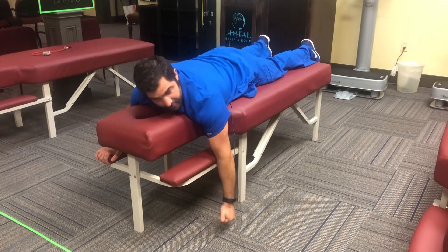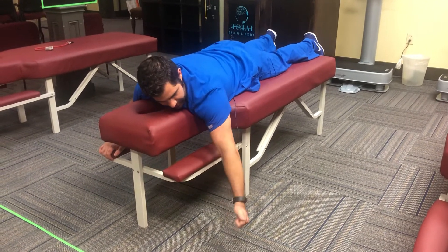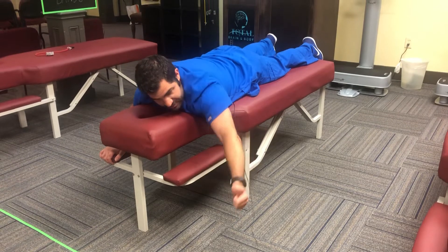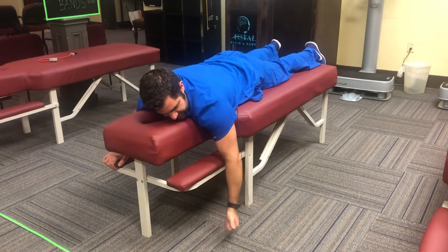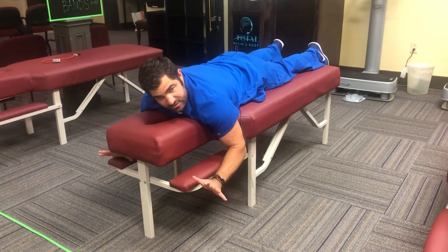Focus on keeping the arm straight and come up about a 45-degree angle in the shape of a Y. Thumb up, go as high as you can, hold for about two seconds, and come back down. You're going to do 10 reps there.